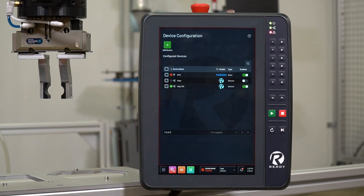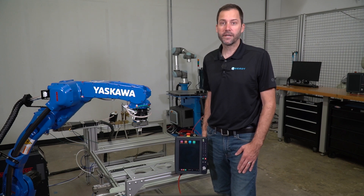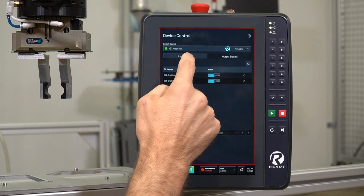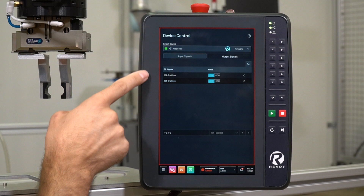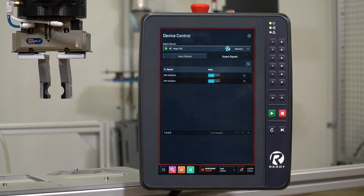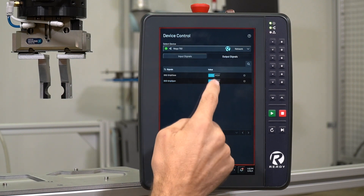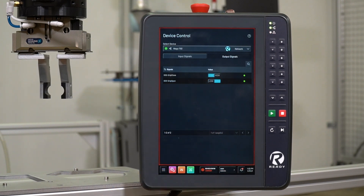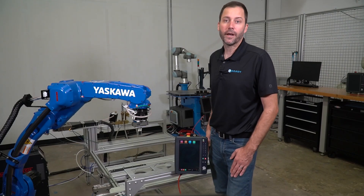The device has now shown up in the device configuration tab. Now that we have the device configured, we can go to the device control panel, where we can toggle all of the I.O. individually to help set up or troubleshoot our robot cell. At the device control screen, we can choose the Wago 750 module we just set up, and we can see the two output signals we created. These are connected to pneumatic solenoids that open and close the Schunk gripper. As we toggle them, we can control the open and close digital outputs directly from here to operate the gripper.